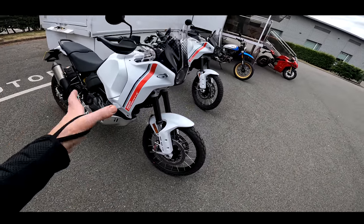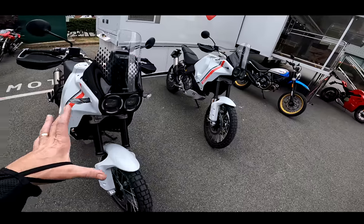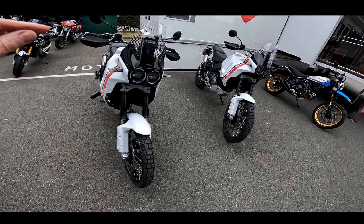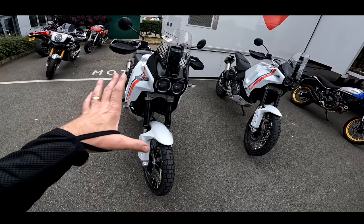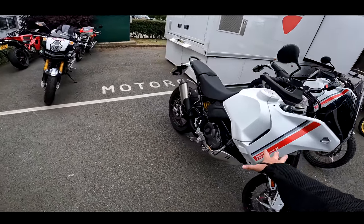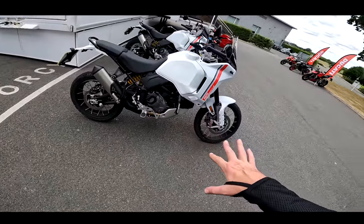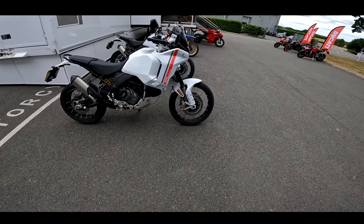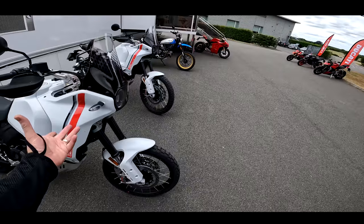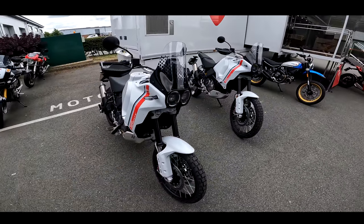They've also got the Desert X here. While this is here, I'll borrow it and do a proper review — and probably also a comparison with Greg between this and the Norden 701, which I love, because they're very similar sort of bikes. But we're going to do a first ride on this machine now, and I'll give you my initial impressions and some comparisons based on memory of how the Norden was.